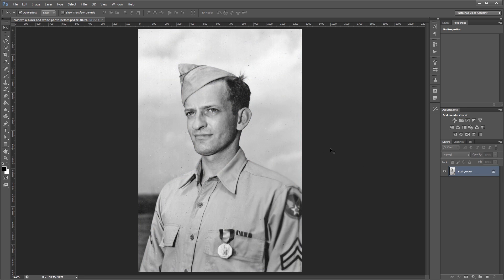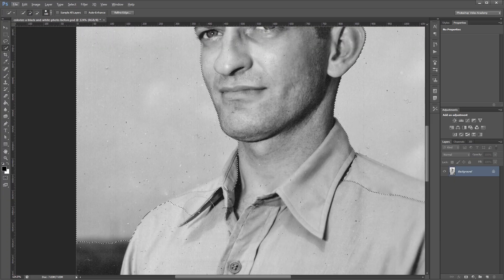The first thing we're going to do is add color to our sky. Using the quick selection tool I'm just going to start drawing in the sky and it's going to select everything that's a similar color. You'll need to zoom in and holding Alt you'll need to take out some of the areas that you don't want selected.